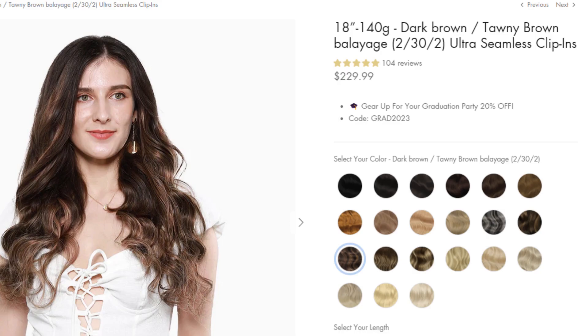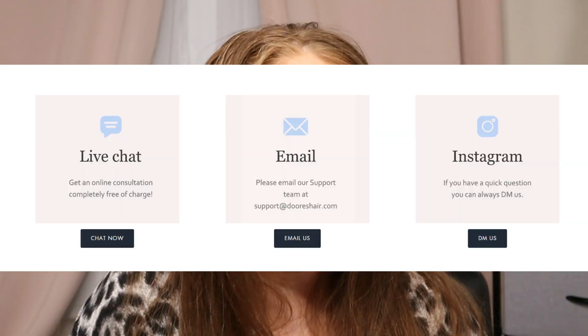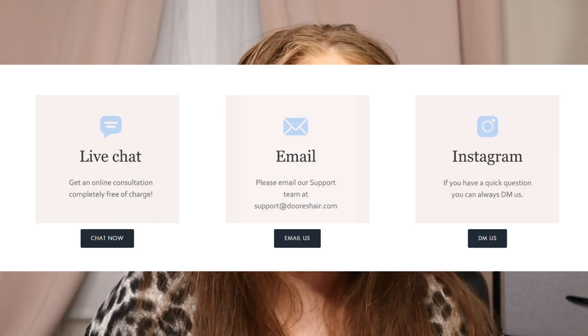Let's talk about price. The set that I got — this is the 18-inch — has 10 pieces total plus the one sample piece. That has a retail value of $229.99, which I know is quite the price tag, but remember these are human hair, so you can curl and style them how you want. You can do live chat online, email them, or send a DM on Instagram with a picture of yourself if you're having a little trouble finding the right color. All orders have complimentary shipping.